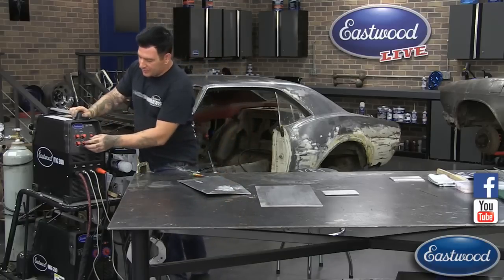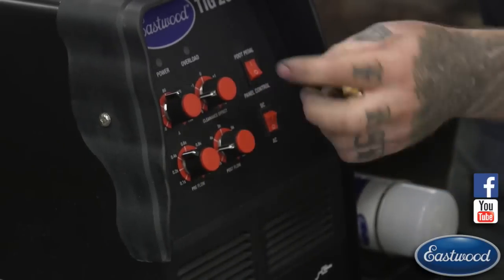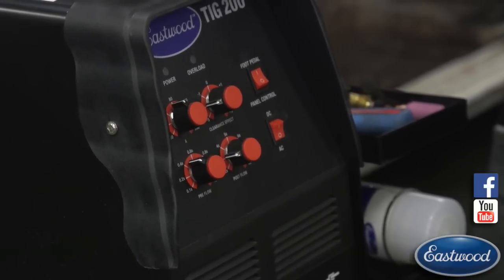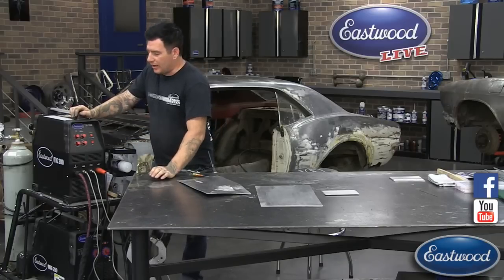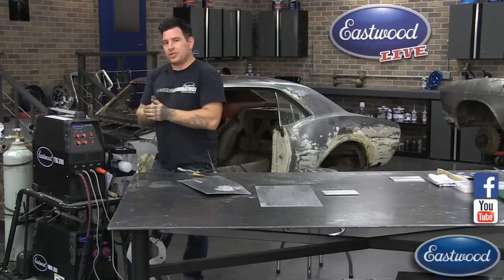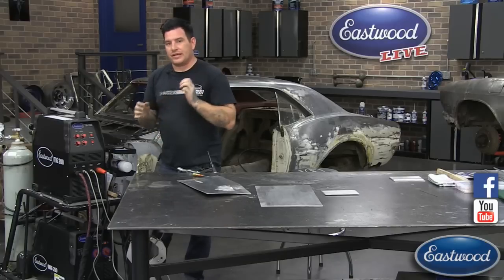The clearance effect or AC balance control on our machine has a dial that goes from negative six all the way up to positive six. The sweet spot I've found for most jobs is right around negative three to negative four. The easiest way to remember it: the more negative you go with the clearance effect, the more penetration you're going to get, but the smaller your cleaning area is going to be. So you need to have a good flow of shielding gas, your metal needs to be really clean, and your technique needs to be good to make sure that shielding gas is getting right over the metal.